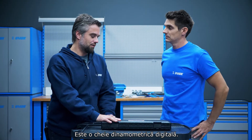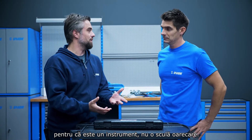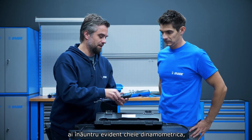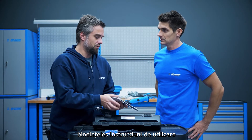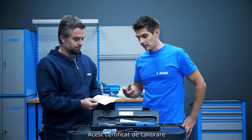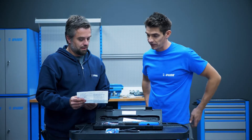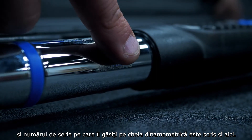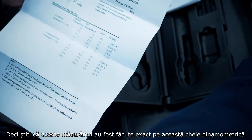It's a digital torque wrench. It comes in a box and it should always be kept in a box because it's an instrument, not so much a tool. When you open the box you have inside a torque wrench, a cable to connect it to the computer, software for your computer, instructions on how to use it, and the calibration certificate with a warranty. This calibration certificate is specific to this particular tool — when it comes out of production it's calibrated and the serial number on the torque wrench is also written here, so you know that these measurements were done on this exact torque wrench.